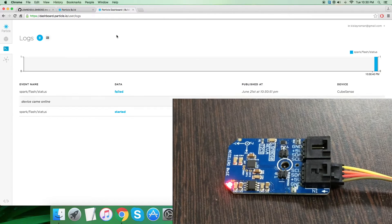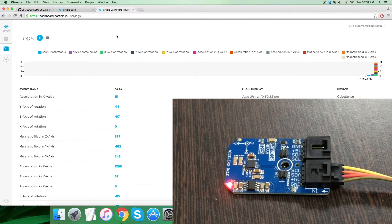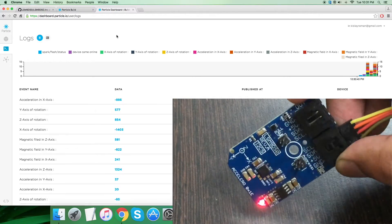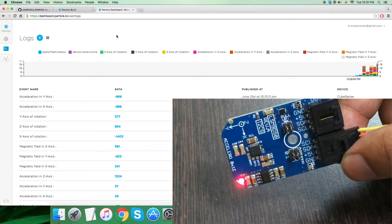Now open the dashboard user logs where we can see our output data on screen. As you can see, we have the X, Y, and Z axis of rotation along with acceleration and magnetic field in three perpendicular axes X, Y, and Z. The values are almost constant, but when I rotate the sensor you can notice the change in values for rotation and acceleration in X, Y, and Z axis.